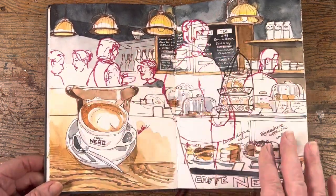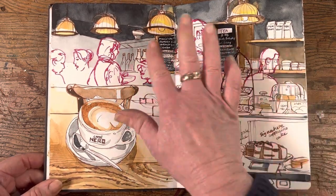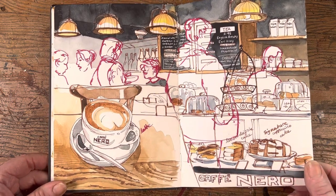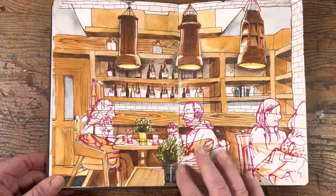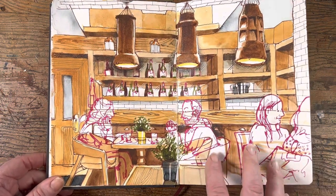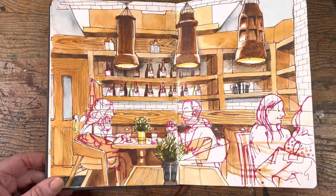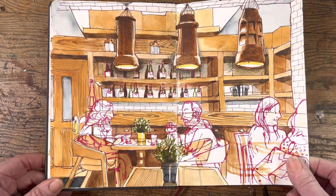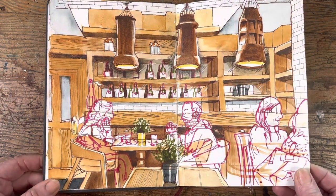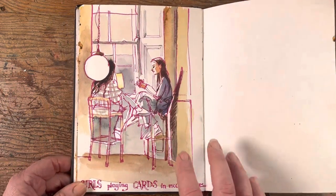This was one of those drawings I did where I call it 'phantom people.' You draw all the background first, and then when people come in you just place them on top. You can paint everything in the background and they stand out really well. It's a great technique when you're worried about losing your subject — it means you're never worried whether your subject's going to up and leave.